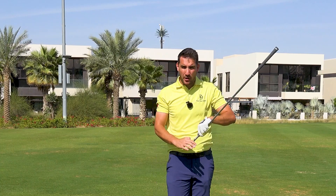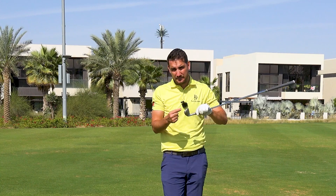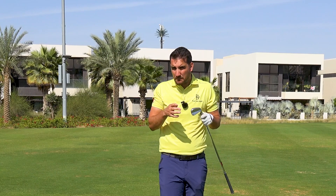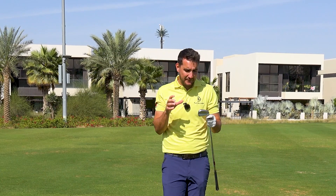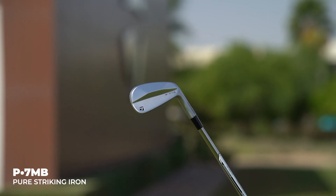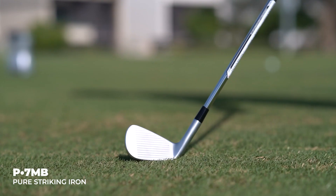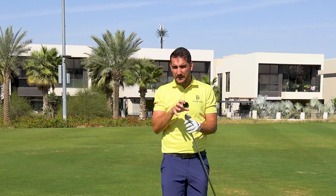The forgiveness on these is absolutely minimal. The leading edge is one millimeter narrower than the P7MC's and the sole is also narrower. So it gives you much less forgiveness for off-center hits, but it's not designed for the player that hits the ball all over the face — we've got to be hitting these absolutely pure. It's a beautiful looking, very classic blade club, and when you know the likes of Collin Morikawa and Rory McIlroy are hitting these, you kind of know what level of golf these are aimed at.